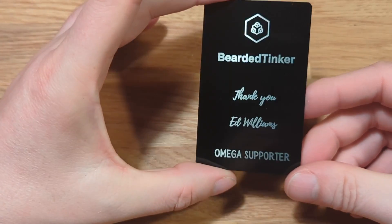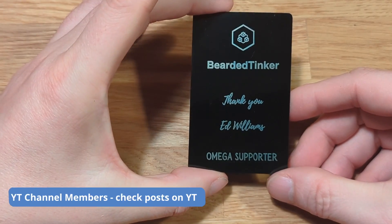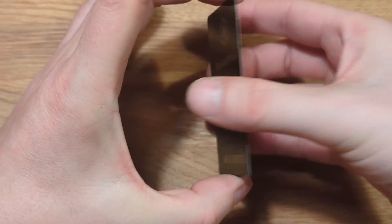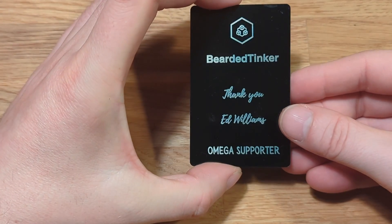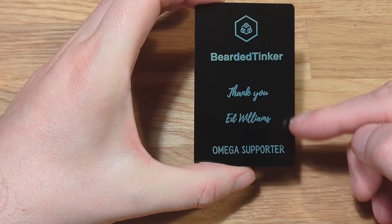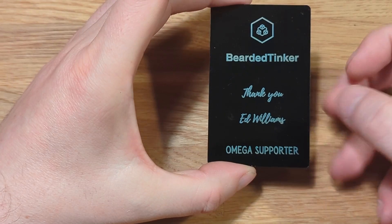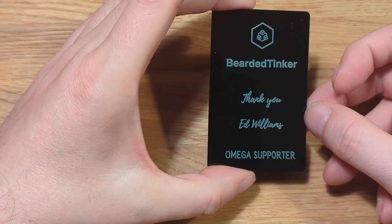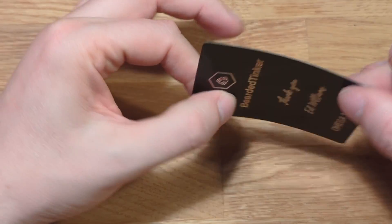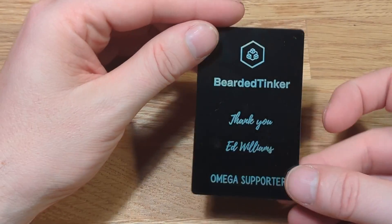These aluminum business cards will be personalized for YouTube channel members as a token of gratitude for their support. The design isn't final, but I've been testing the cards — they're just too thin, so I've ordered others that are more than double the thickness. Instead of aluminum, I'll be using brushed stainless steel, which should look great. If not, I'll search for something even better — maybe gold — because all my YouTube channel members really deserve it.